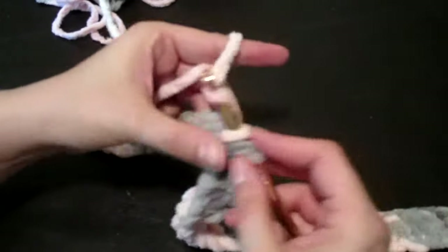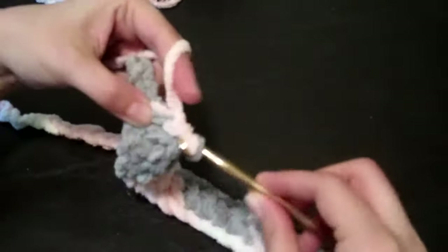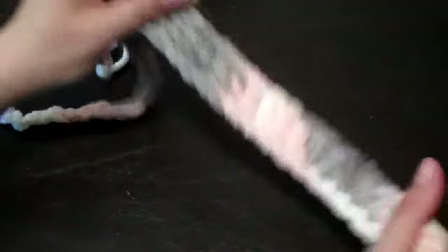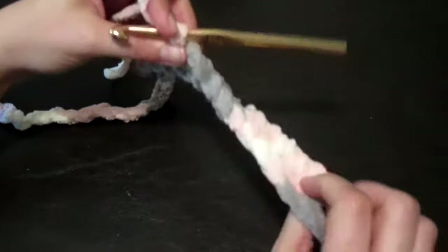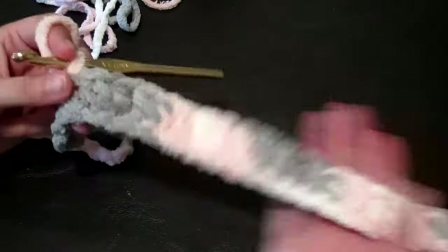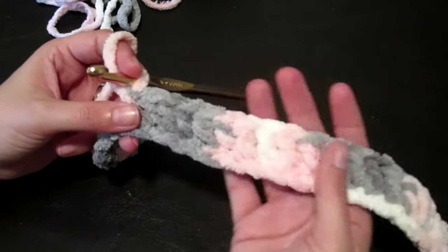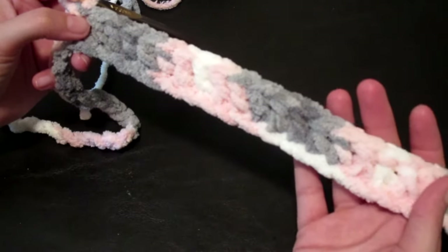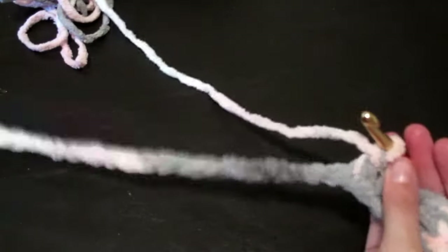I think I used four skeins for her son's blanket, so I may use the same amount for this one. It's coming along really well — you can kind of see the change in colors. I love variegated yarn so much. The interesting patterns it comes up with are just so true. I'm about maybe not quite halfway on the foundation chain row here.